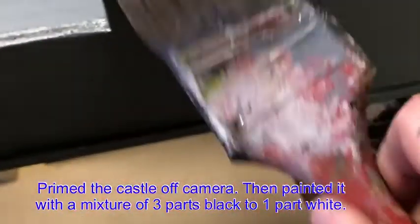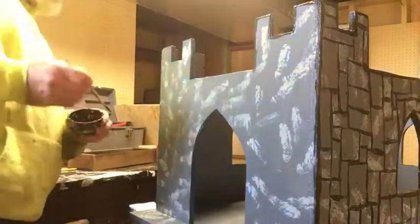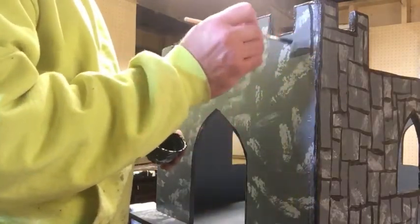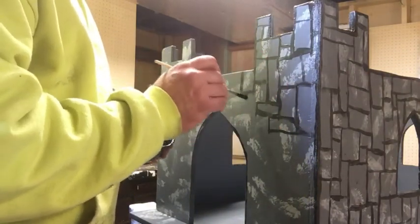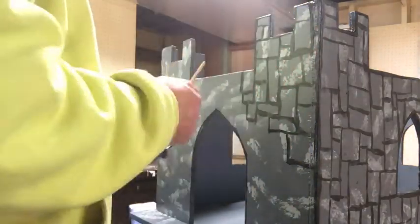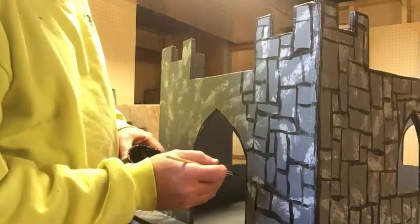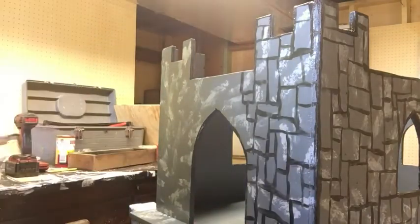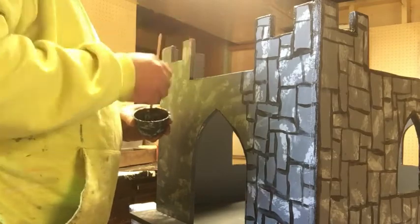I primed and painted this off camera. The gray color on there is a mixture of three parts black to one part white. Then I went around and dabbed on a lighter gray — one part black to three parts white — to make it look a little less uniform, since if it were actually made out of stone like a castle, it wouldn't look uniform. After that, I took straight black paint and a small brush and went over the whole thing painting in lines where the blocks of stone would be, and went around the outside too so the edges stand out. I'm trying to make it random and not look like bricks.